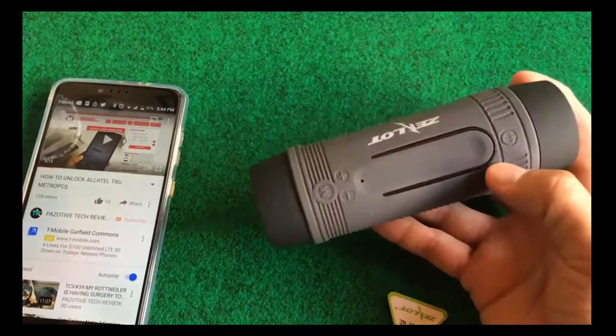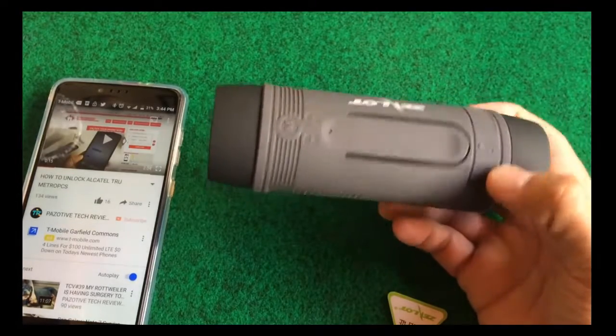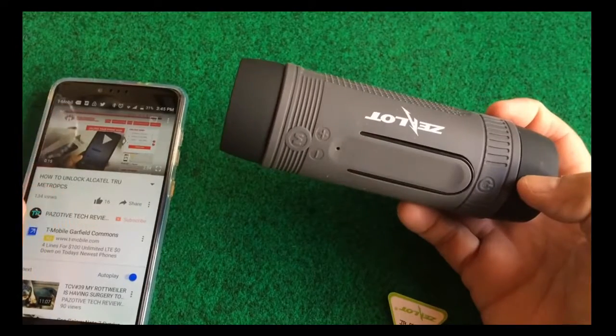This thing is pretty loud. I'm impressed with it already, man. It has a lot of bass to it and the sound. Let me play that again. That sounds pretty good.